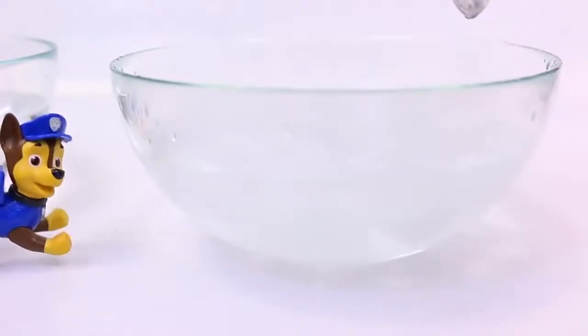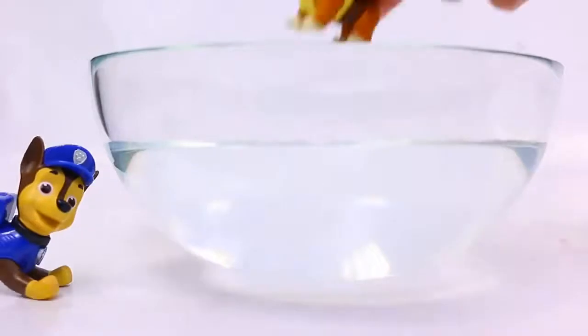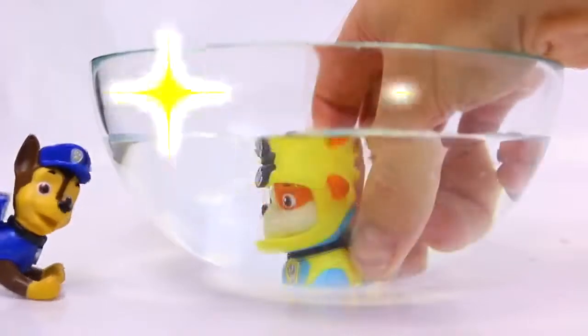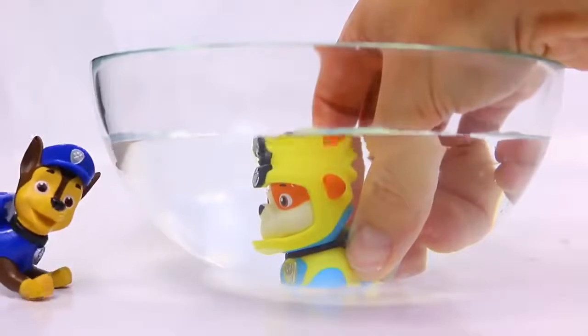Oh, lots of ice cubes. Okay, now let's color change our first pup. You see, Rubble's going to go in and he's going to color change too. Wait a minute — that's not a color change. He's transformed into a Sea Patrol pup.